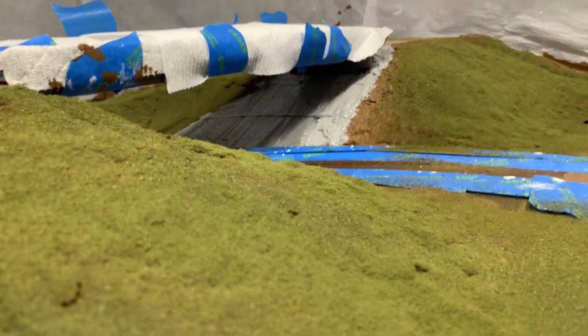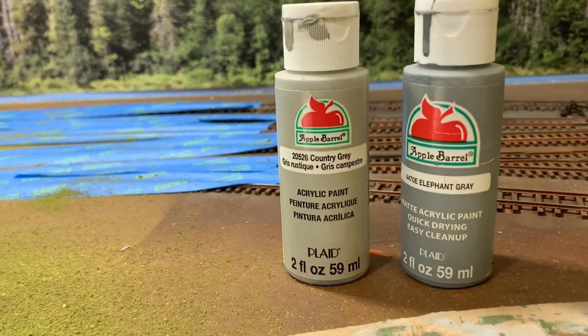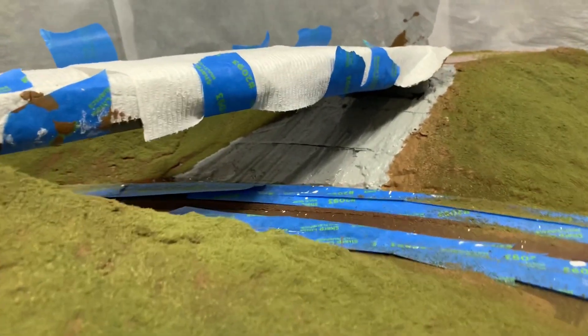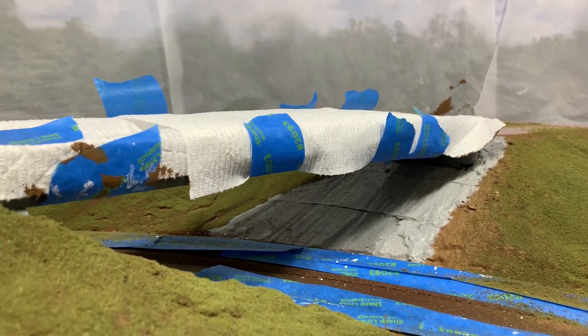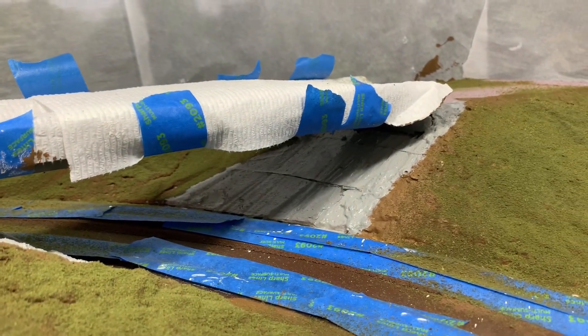The last thing we did was come in underneath where the pink foam was beneath the bridges and give it a first rough coat of gray. William and I decided to use mostly country gray — about two parts country gray to one part elephant gray — mixed up on cardboard, using cheap brushes worked underneath there. We're eventually going to do some riprap on there, and of course ballast this area of track, but all that will be next week.